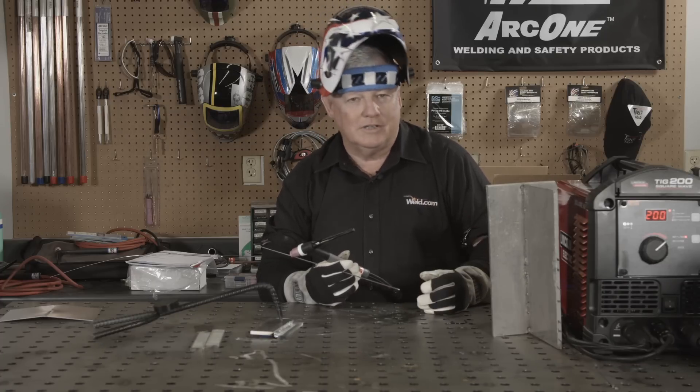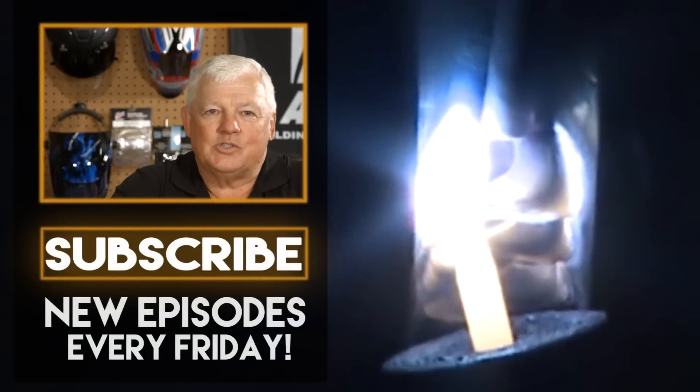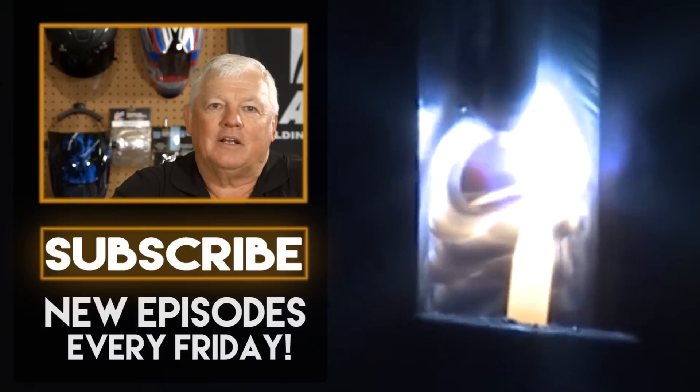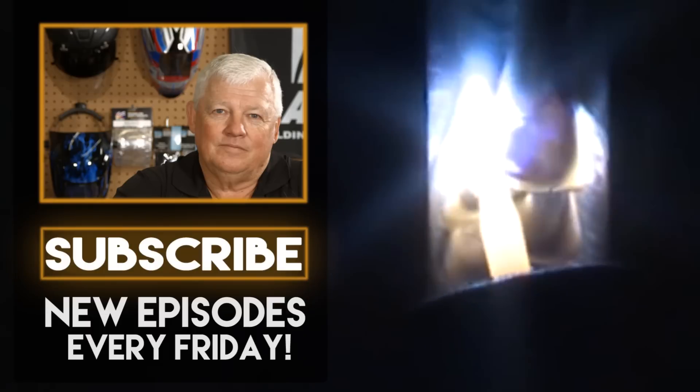Thank you for watching TIG Time. I'm Mr. TIG. To stay up with the latest TIG welding technology and education, subscribe by clicking the button below.